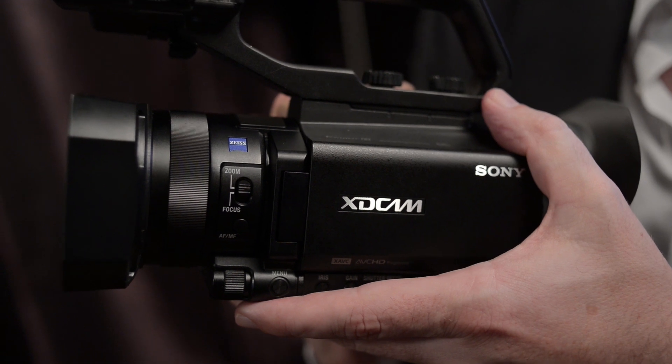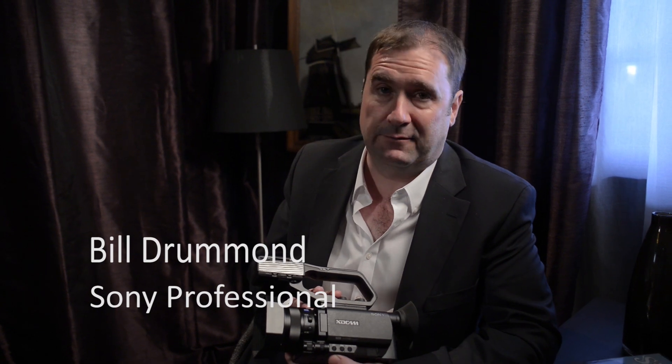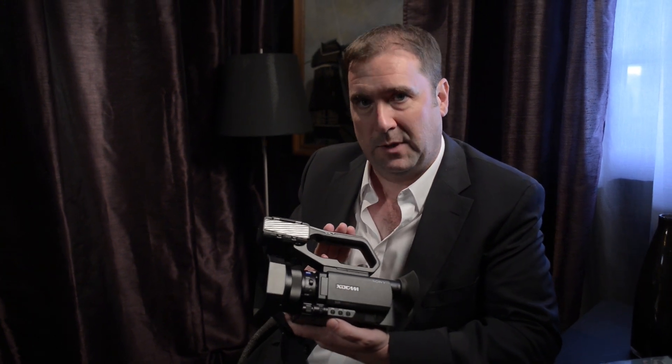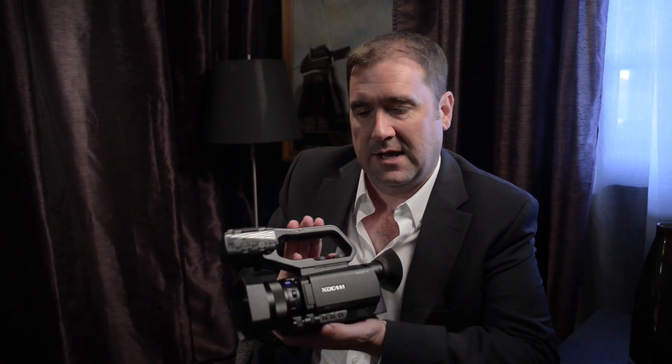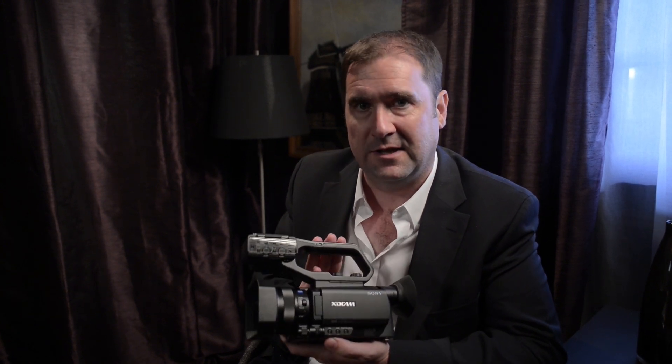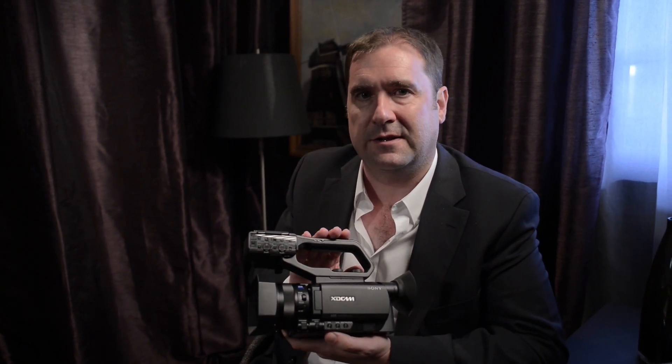What more can you ask from a nice little camcorder? Hello there, I'm Bill Drummond, the strategic marketing manager for entry-level production products — primarily sub-10K camcorders. Today here at Pinewood Studios we've launched a brand new camera called the PXW X70. It's our first ever compact XD cam camcorder, and it's packed with a lot of innovation, starting right at the front of the lens.